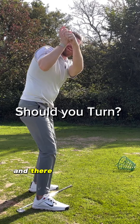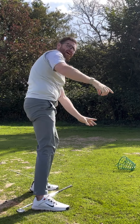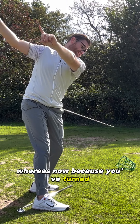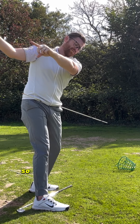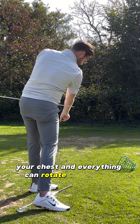You turned on the way through, and everything comes steep and way out in front of you, and too far left. Whereas now, because you've turned and your hands are more here versus there, they've got more depth. That more depth allows for more rotation, so now your pelvis, your chest, and everything can rotate on the way through.